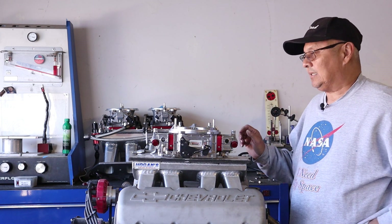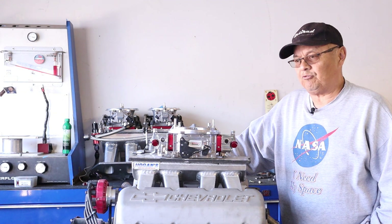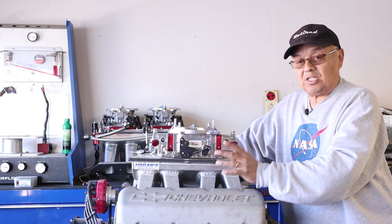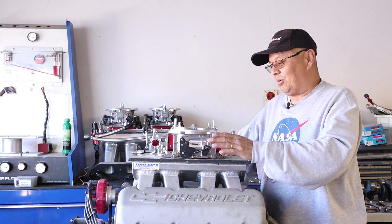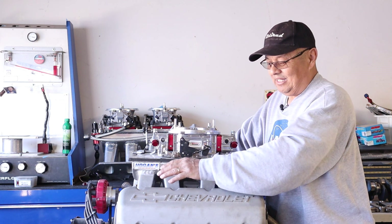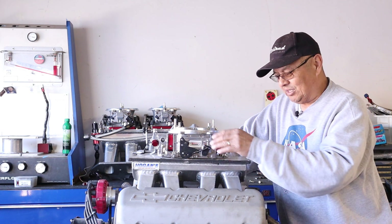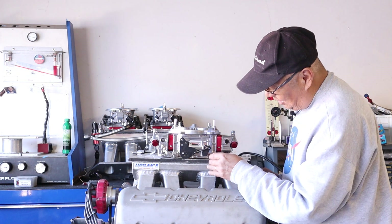We were on the dyno a couple of years back with a big block Chevy that made close to 1100 horsepower with one four barrel with this kind of intake. We stopped testing further because after I did some changes on the heads - this NA engine - the separation got even worse. It was breathing deeper with much more CFM through the heads because I raised the ports with a plate. The end cylinders got worse; I think we made 35 to 45 more horsepower, but the air-fuel ratio discrepancy between the center cylinders and the end cylinders was even worse.